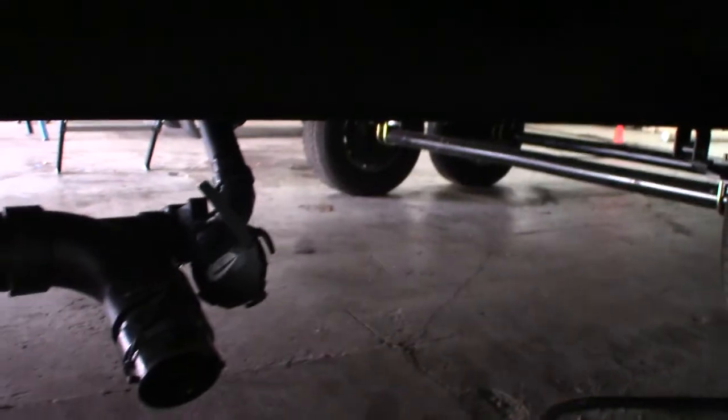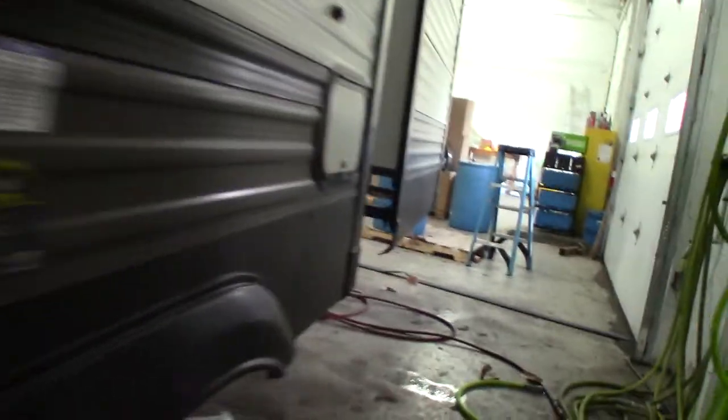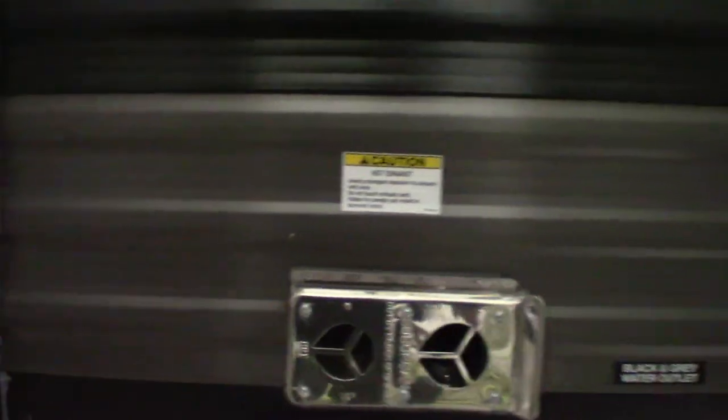These are dump valves, as you can see — there are three of them right there. That's just the bed for the furnace; keep in mind it gets hot. Here's another gray tank, so this is the second gray tank dump valve.